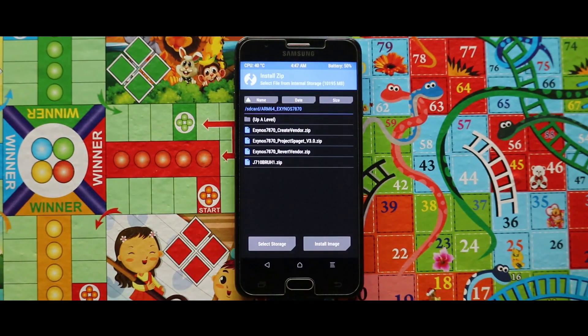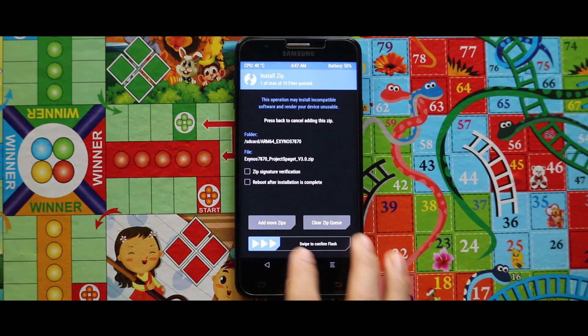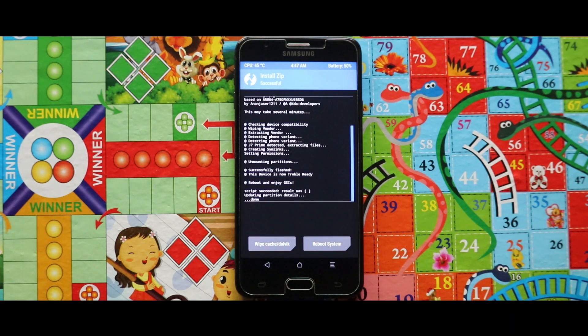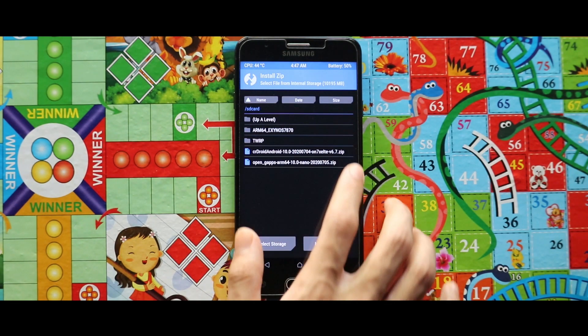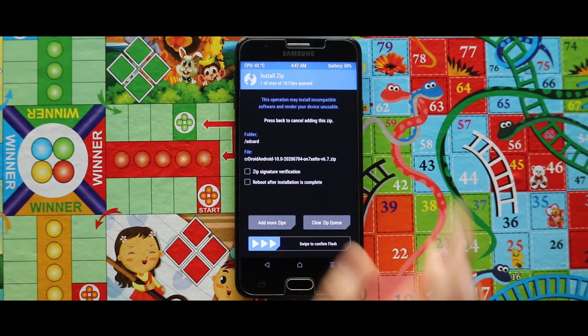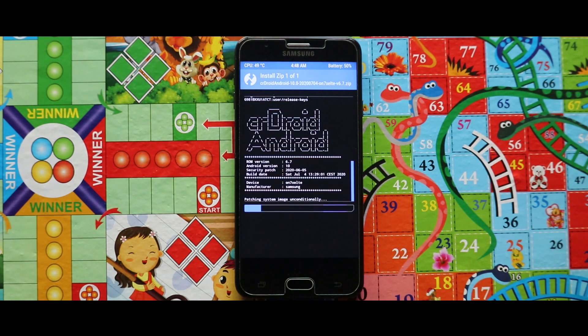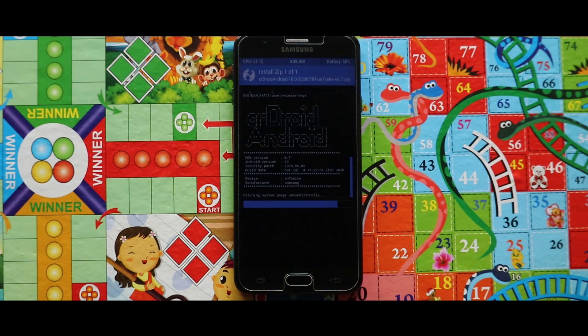Now again open the extracted folder of Xeno 7870 ZIP and flash the spazit ZIP. Now just go back and flash the KeyDrive ZIP.